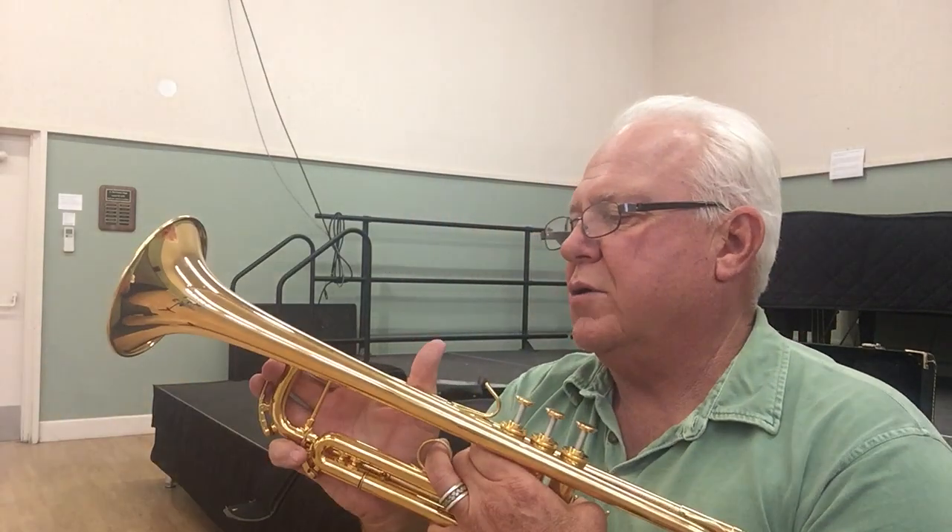And with the Horn Trader HT3 jazz mouthpiece, I can only imagine.